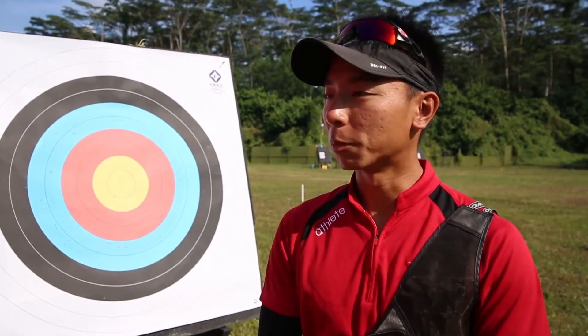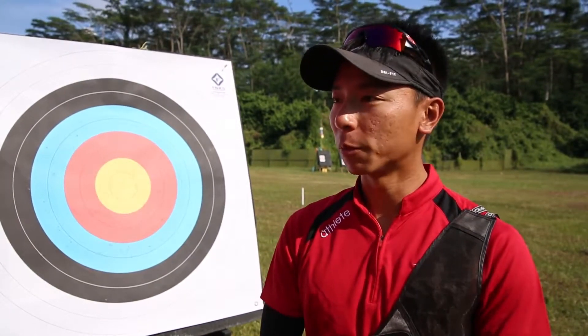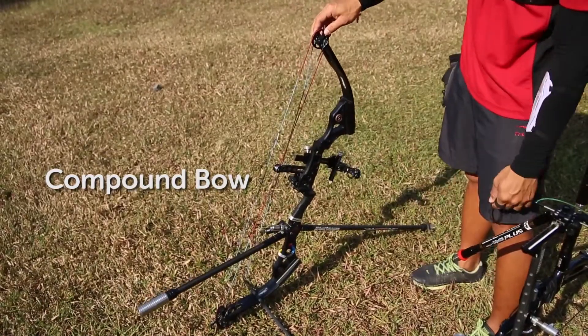Basically there are two different types of bow: a compound bow and a recurve bow. For me, I'm shooting a recurve bow. This is actually a compound bow, as you can see.